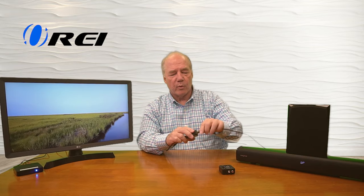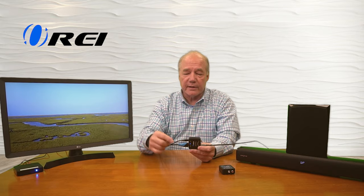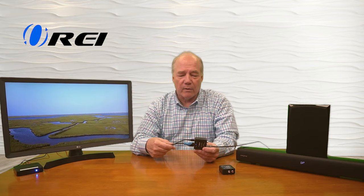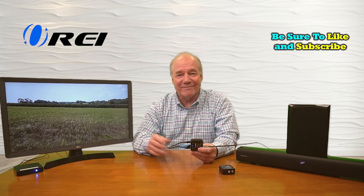My soundbar is set up for SPDIF. I've got an optical cable right here — I'll connect it up to the output port, and the minute I do, it takes a second to handshake because it's got to figure out the HDMI signal converted to the digital signal, but there's the same audio. It really is just that simple to get it going. I hope you found this review helpful, and until next time, thanks for watching.